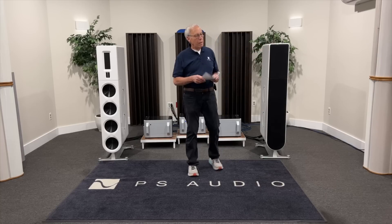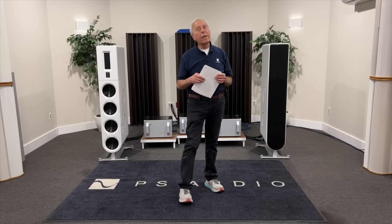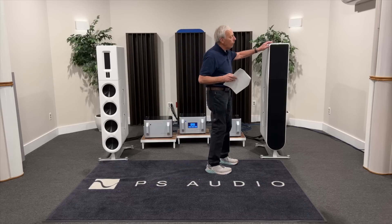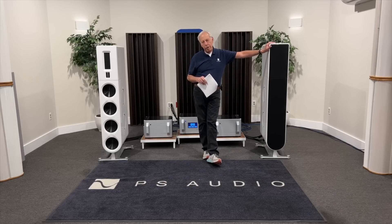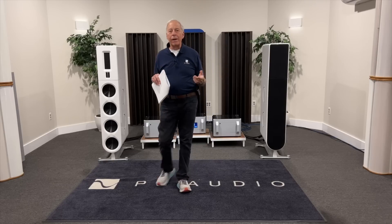Certainly the simplest way forward is to get a player, but let's be careful about what you're doing. First, let's talk about how DSD is captured on a disc. You can put DSD onto a DVD audio disc — some of the Octave releases we've done have had those. You can play that in a Blu-ray player or a DVD player and take it off, but most DVD players and Blu-ray players don't have a means of transferring the DSD files to a DAC very easily.